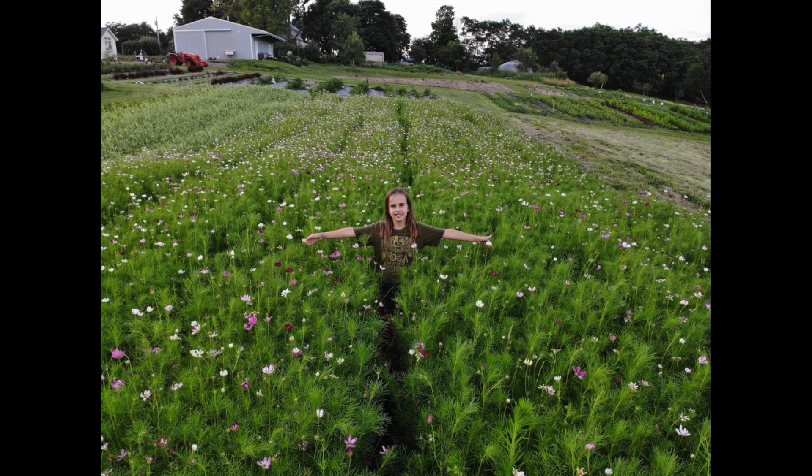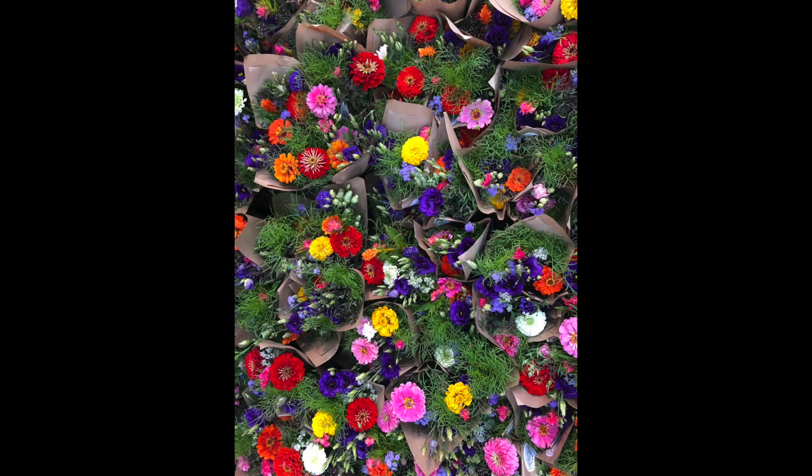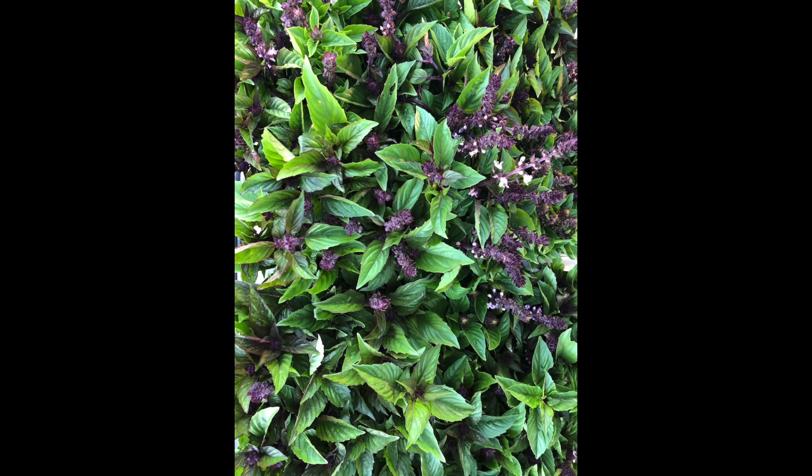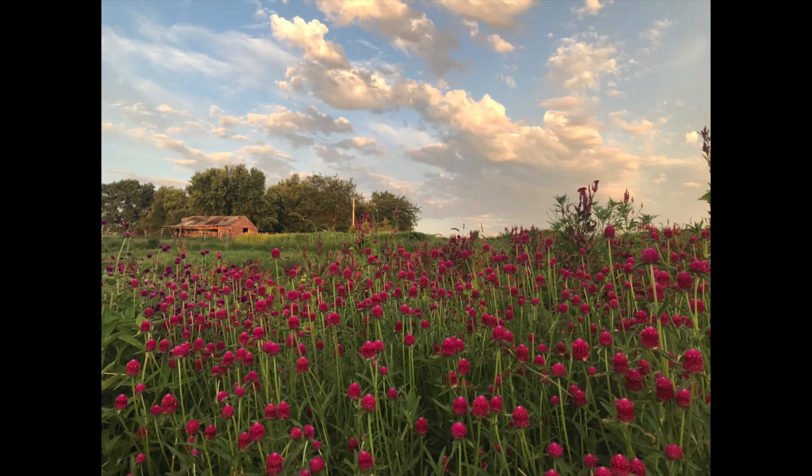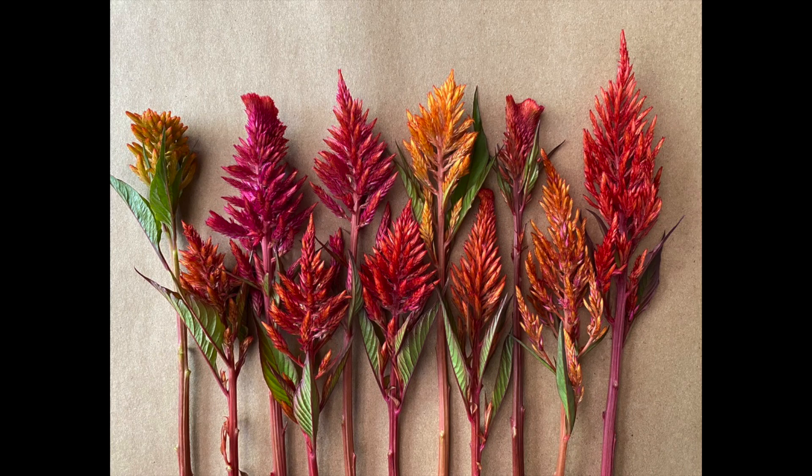For greenery for summer bouquets, we have that viburnum greenery, cosmos — we usually use the greenery of cosmos in our bouquets — raspberry foliage, especially if you have a thornless variety. It's perfect in bouquets and lasts a super long time. Mint and basil are our other staple greeneries for summer bouquets. Some other filler ideas to switch up your recipe: strawflower, statice, phrina, and celosia. Zinnias and celosia are our huge mainstays throughout the summer season.